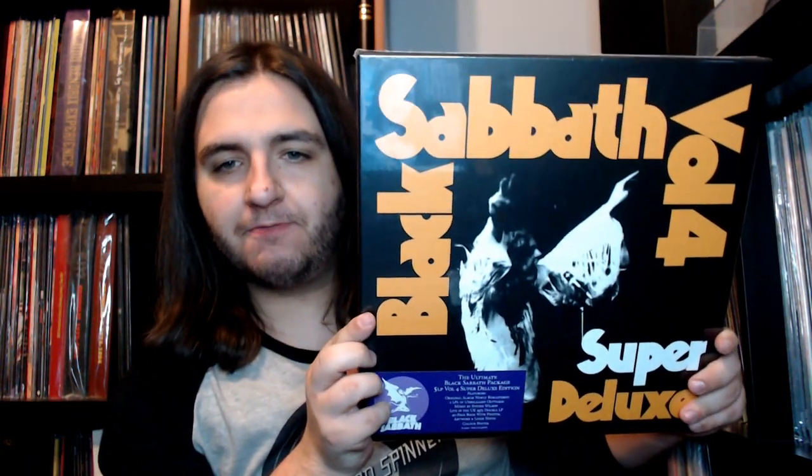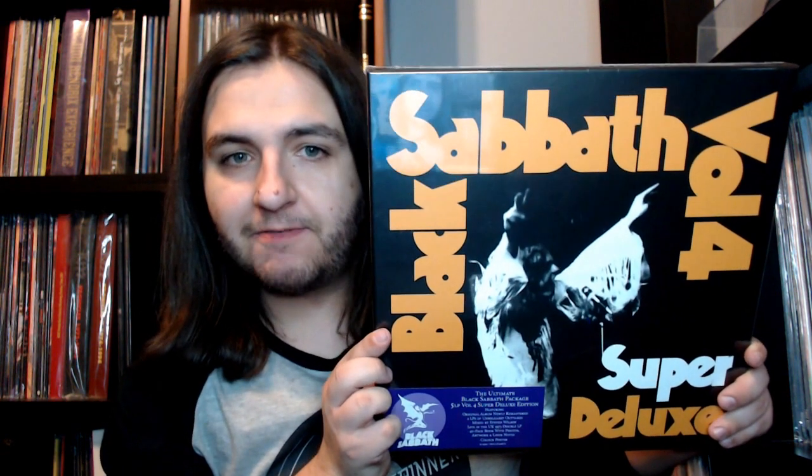What's going on vinyl community, welcome to another video with the Record Spinner. In today's video I am going to be doing an unboxing of the Black Sabbath Volume 4 Super Deluxe vinyl box set. Today is Friday February 12th, which means that this just came out today and I figured what better time to showcase this box set on the channel than on its release date.